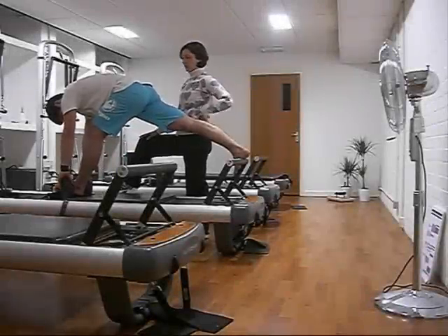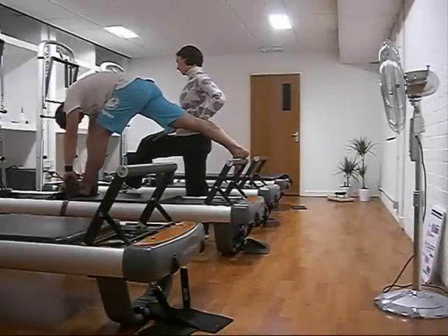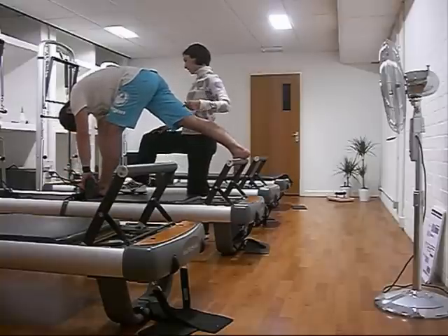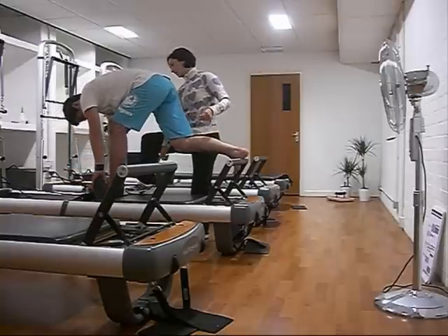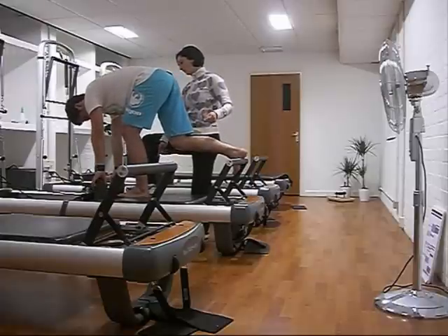My teacher Amy told me this is how she got really flexible, and I can definitely agree — I can see that with a lot of practice this would loosen up the hamstrings and hips really well. So that's week six Russian Splits — check out the next video to see me on the chair.